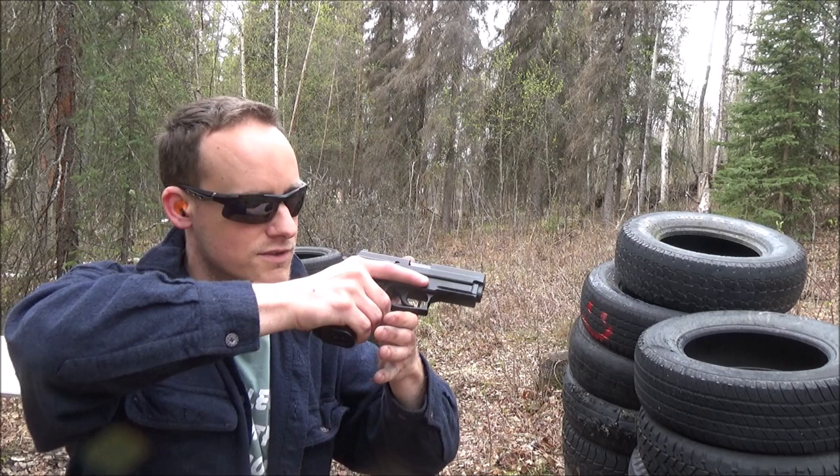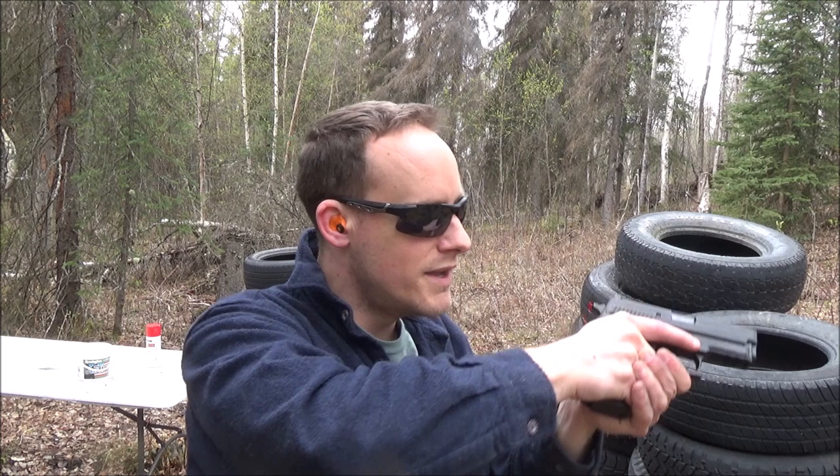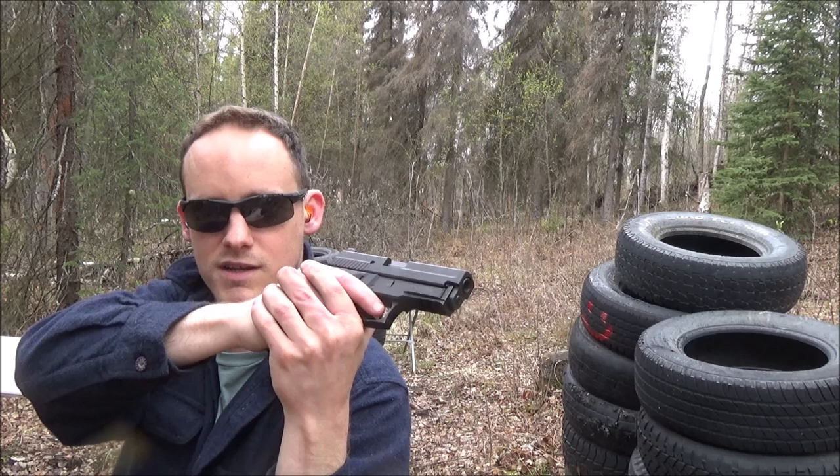If you're going to rotate out — say you're in a hallway scanning around while moving — this can actually be used offensively as you move through. You can hold good retention and pretty good recoil control. But if somebody pops out in the hallway at a distance like this target is for me, you can actually just rotate out and engage that way. With the traditional method you couldn't really rotate out unless you wanted to stick with your left eye or make some movement adjustment.